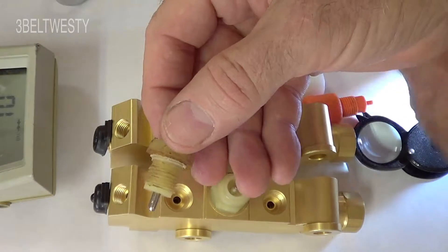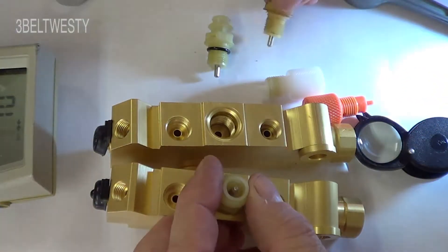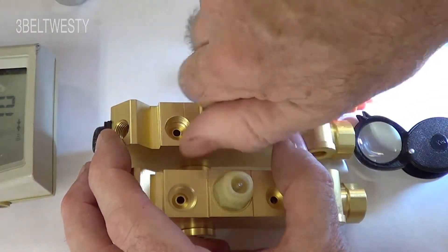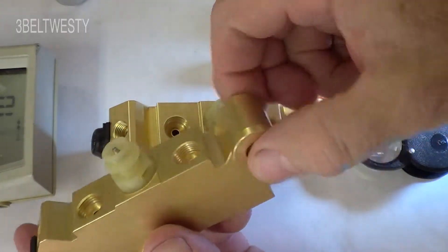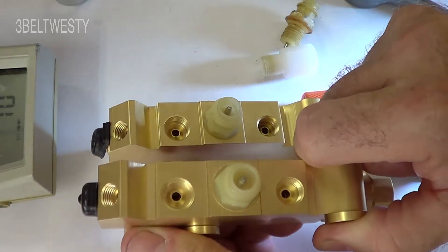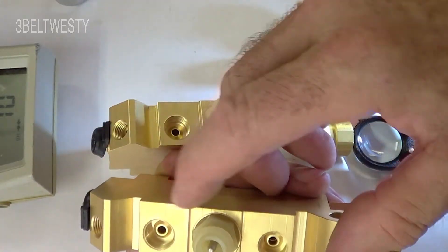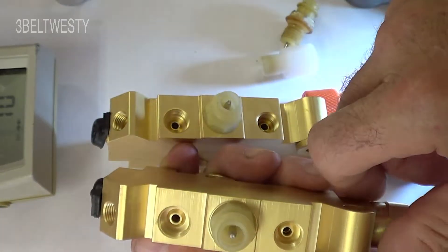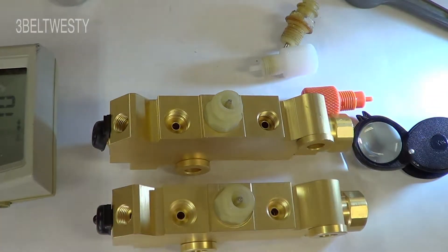I'm probably going to get a new one. This half-inch 20 will fit, but it really doesn't clean up the Delrin very well. Usually on these there's a screw that holds it on, and there's another piece of the bracket that goes in the hole here. The lines go into here with a double flare on the end of the tube. These are around 35 to 50 bucks on eBay roughly.